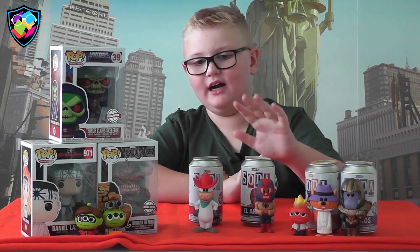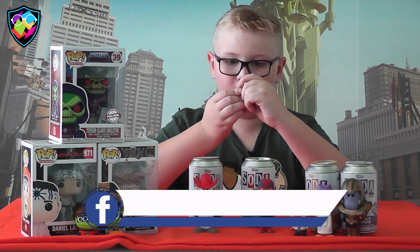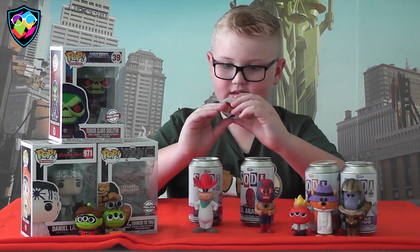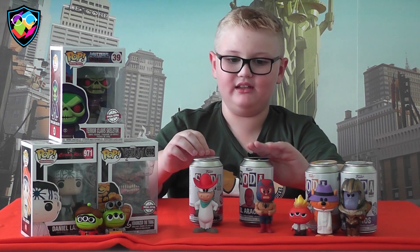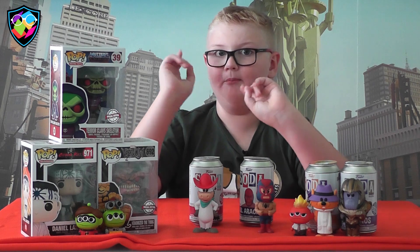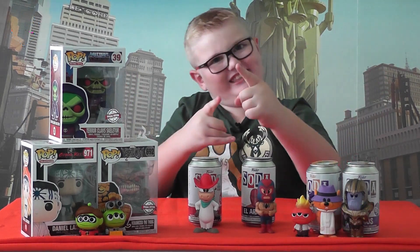These guys are so detailed! This one has 12,500 and this one has 8,400. We've been collecting these for a few weeks now and we're going to keep collecting them and come back with more videos. Want to check out some new content on Kids Buzz? Make sure you like and subscribe, and I'll catch you later!